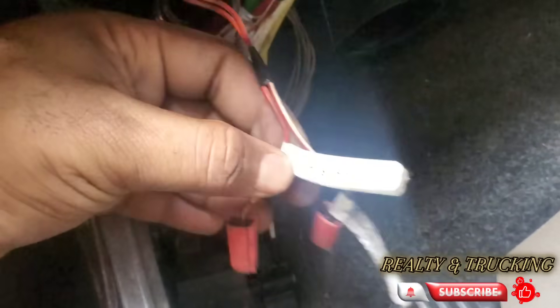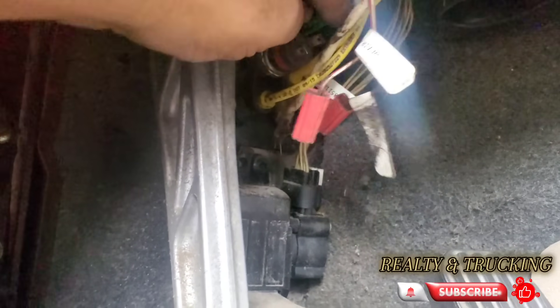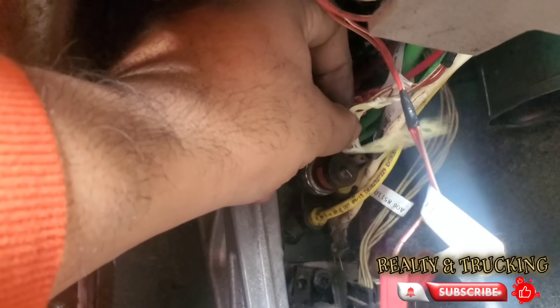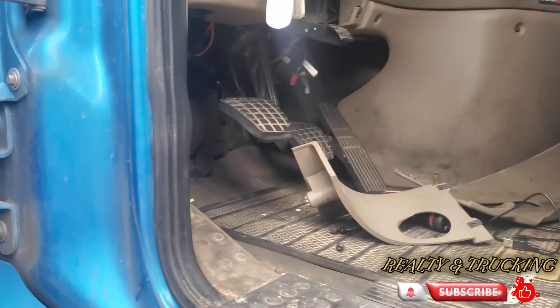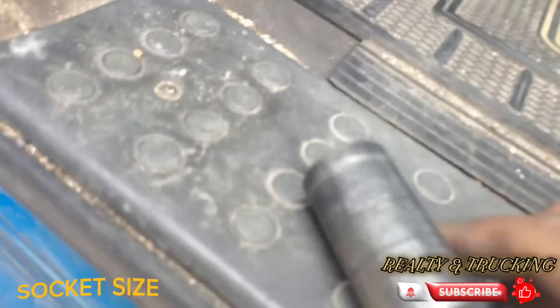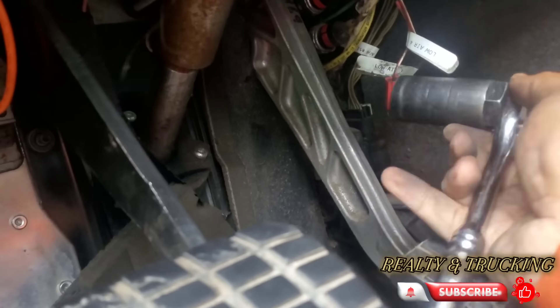Remove these two wires — don't worry about how to put them back on because you can put them back either way. Now the air pressure is actually increasing as I remove the wires. You can see clearly where the leak is. To remove this sensor I'm using an 11/16 socket, which is the best fit for this sensor.